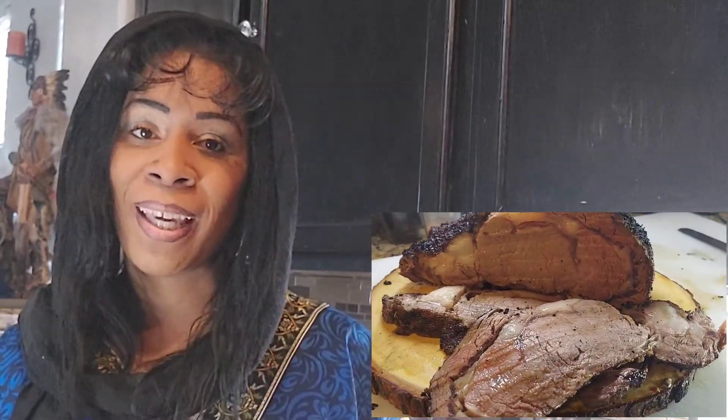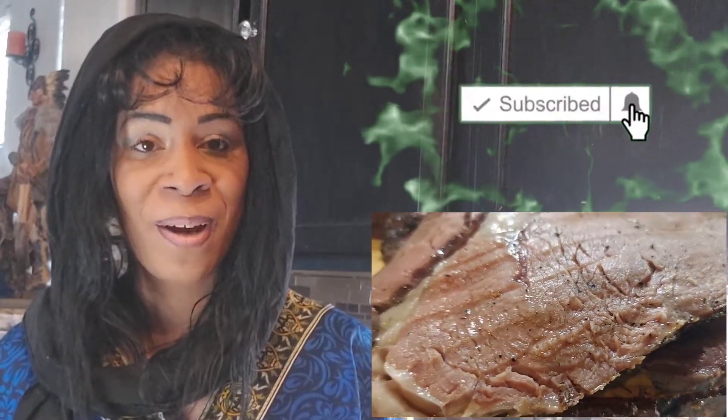Shalom, welcome back to Dining with Zion! Today we are going to be making some boneless prime rib — a delicious recipe that you guys definitely don't want to miss. Make sure you like, share, and subscribe, and click that notification bell down below. With that, I will see you in the recipe.